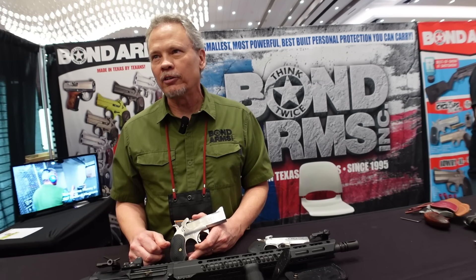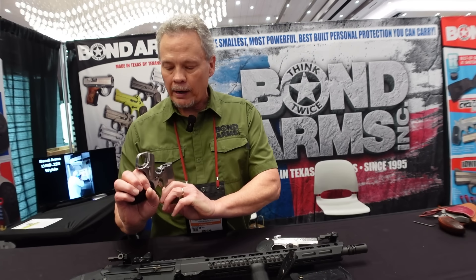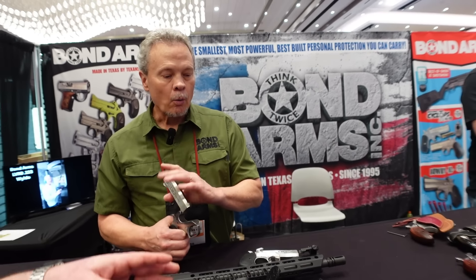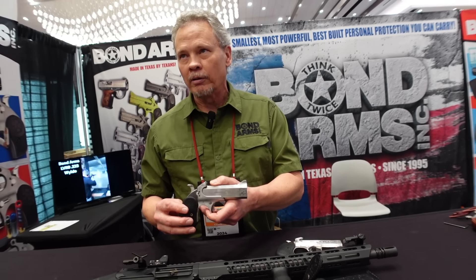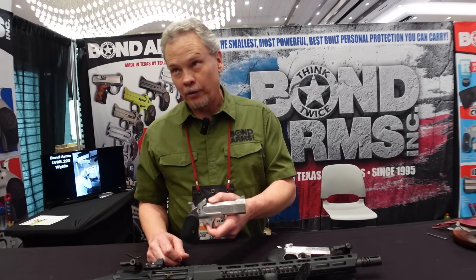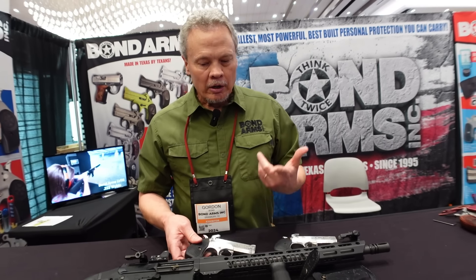The barrels between calibers will be available — as soon as you do the 50 AE, somebody wants the 454 Casull; as soon as you do that, they want the 460 Nitro; after that the 500 Smith & Wesson. A lot of Bond owners are collectors — they won't buy just one, they'll want a whole set. These are beast rounds. The Bond Arms lineup really does go on.